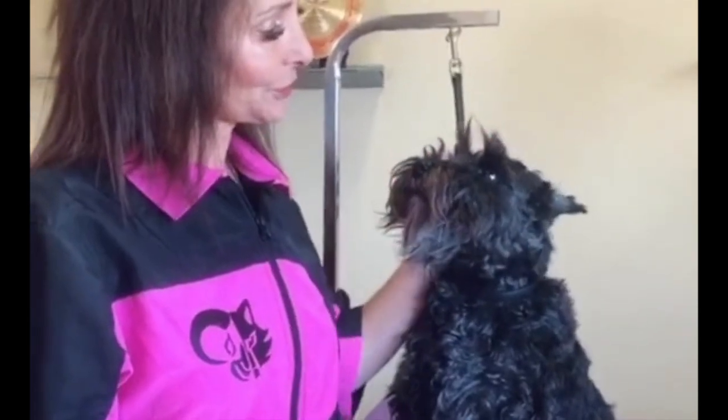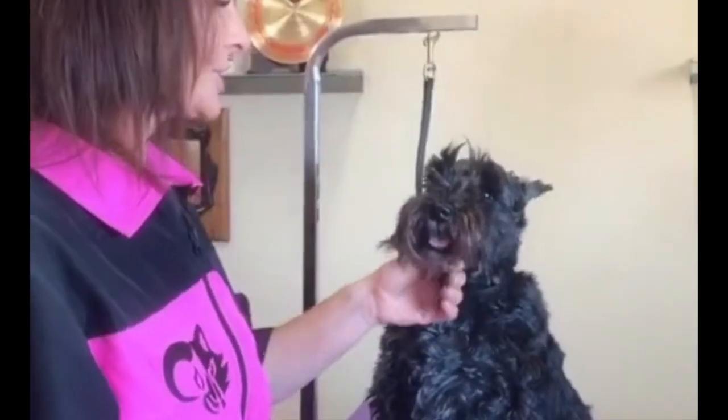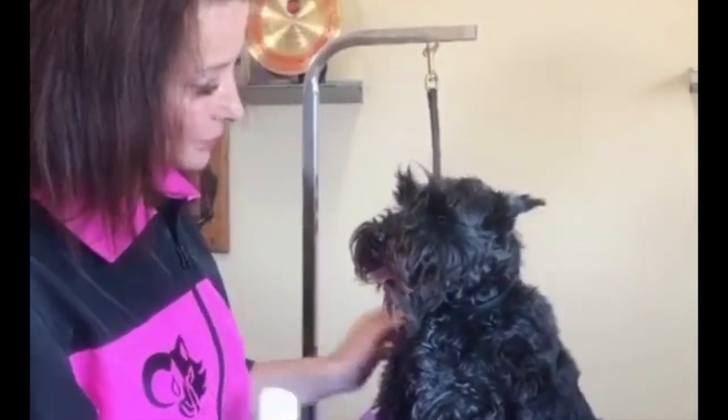This is our beautiful girl, Jules. She did have nine puppies and she just got spayed and she's in retirement. So she needs a massive makeover today.